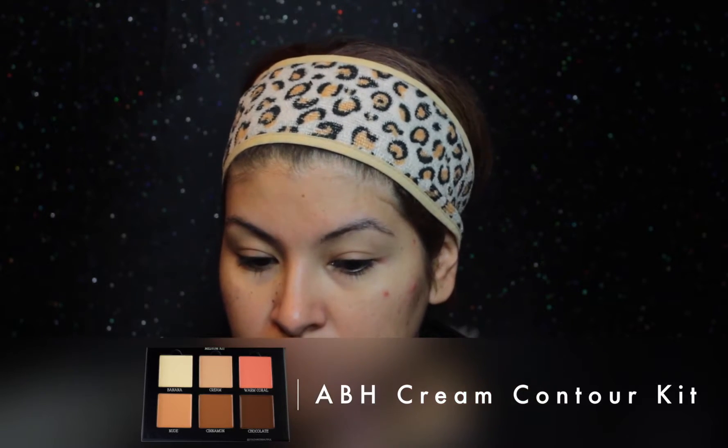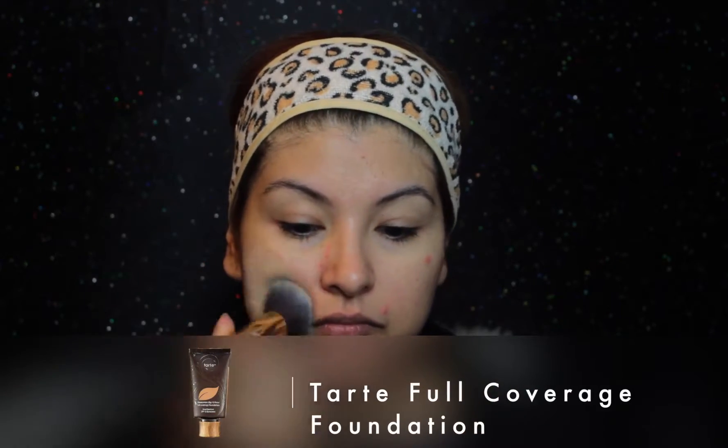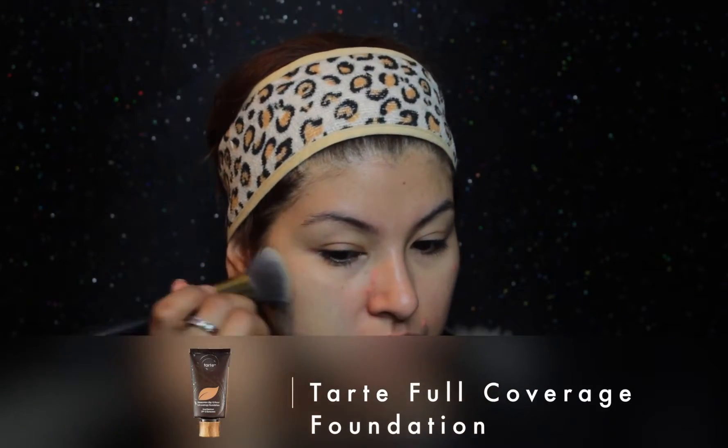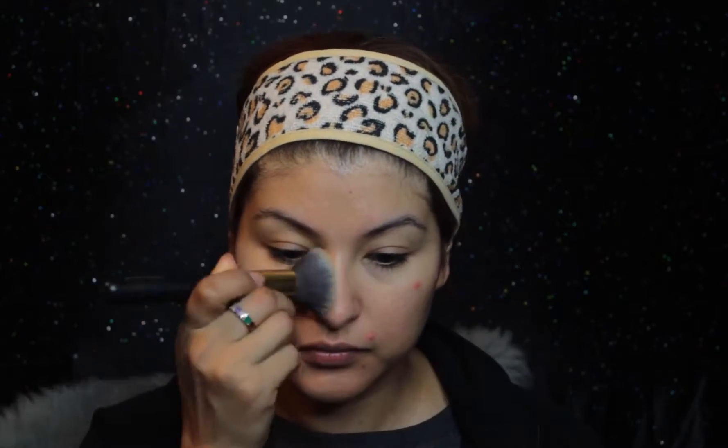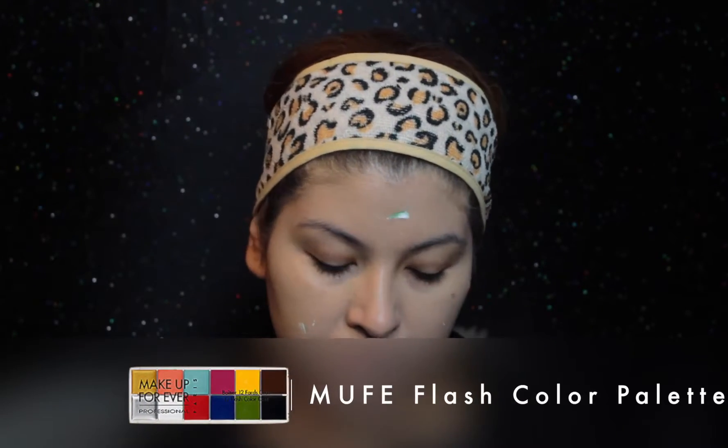I am taking the cream contour from Anastasia and I'm just using that peachy or orange tone just to kind of camouflage my moles. I'm using the Tarte full coverage foundation, applying a thin layer only in the areas that I need coverage, because I will be shading in the rest of my face.